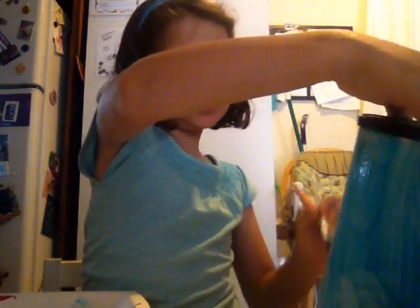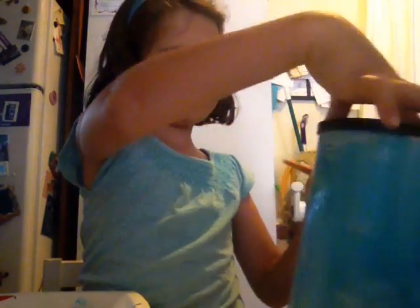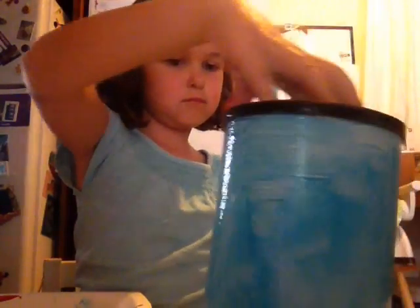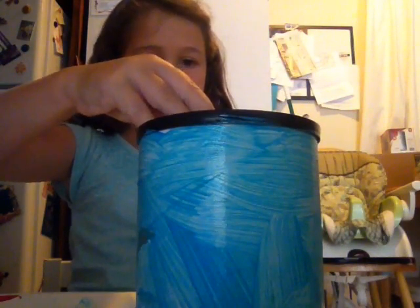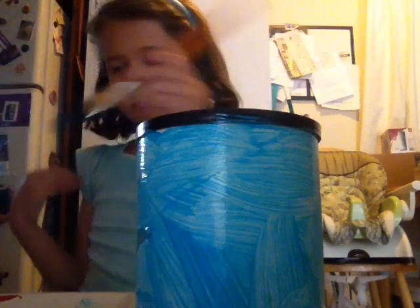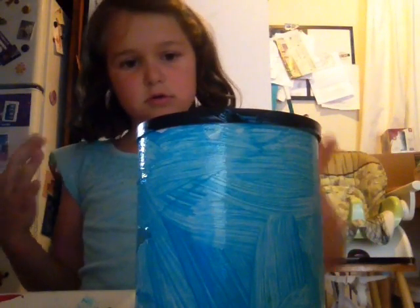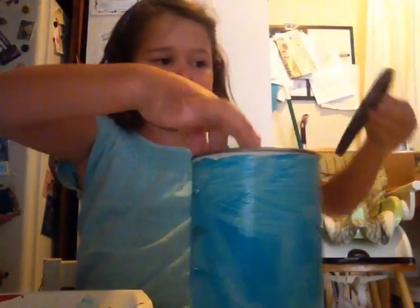Now this will have to dry. Just to finish the edges. Now, when that's hopefully done to dry — why didn't I do this first?